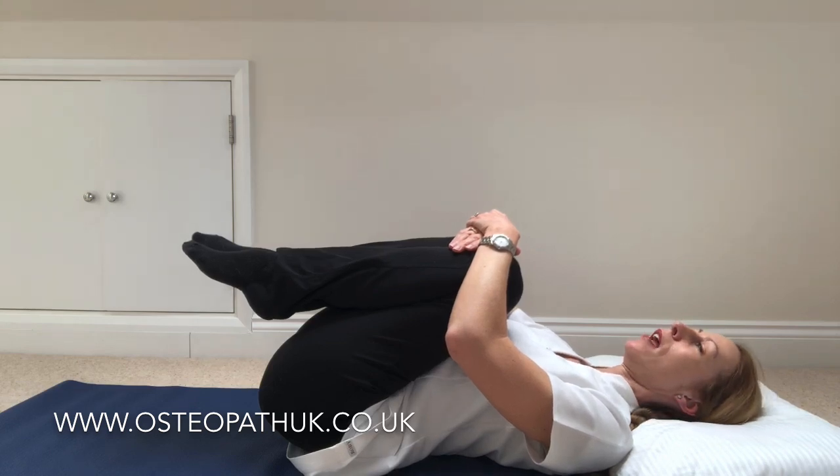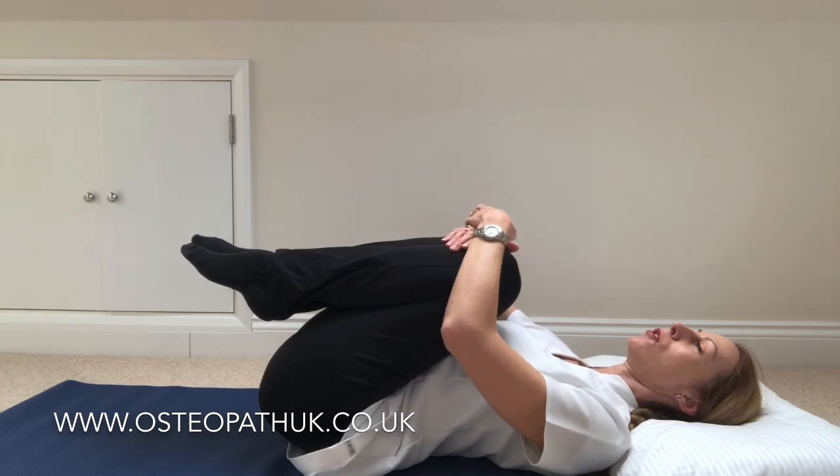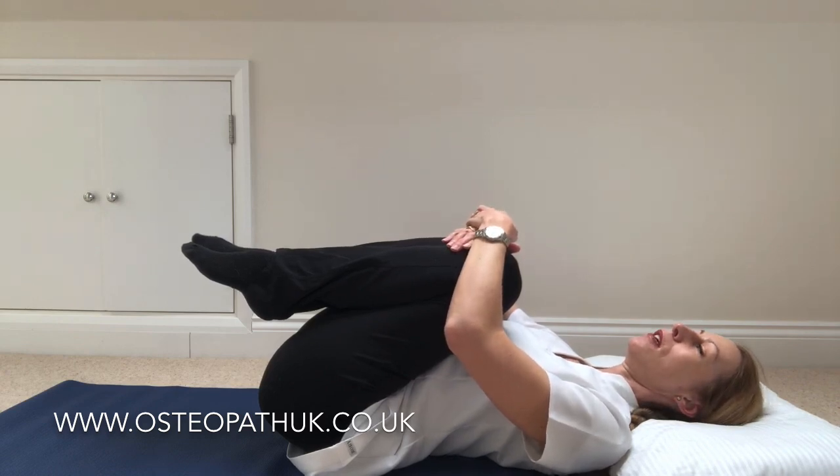When you get there the secret is to hold it and count to 30, because we really want time for your back muscles to stretch out and for fluid to go into the discs and really give the back some ease.